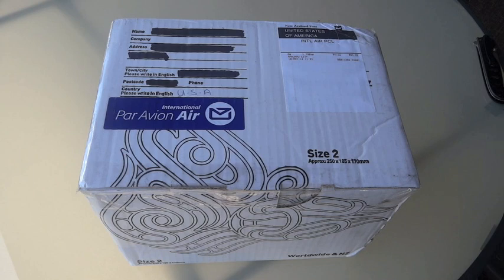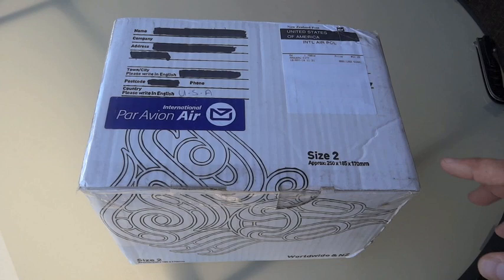I got another package from a subscriber, and I do want to apologize because I know that these unboxing videos are more of a tease than anything else, kind of like a teaser trailer for what's inside. But it's always nice when somebody sends me something and I do kind of want to share the experience of opening it up.